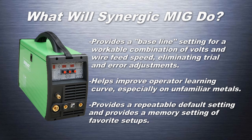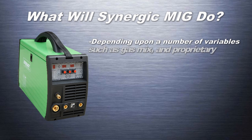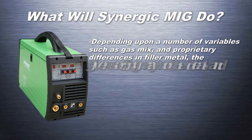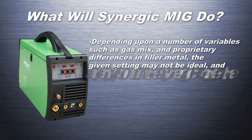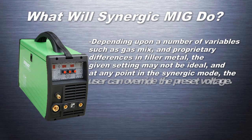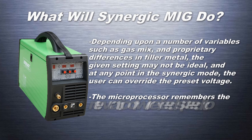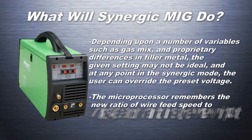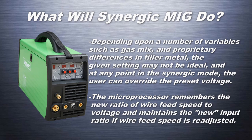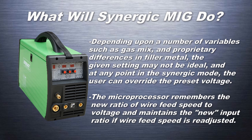Depending upon a number of variables such as gas mix and proprietary differences in filler metal, the Synergic setting may not always be ideal. At any point while in Synergic mode, the user can override the preset voltage. The microprocessor will remember the new ratio of wire feed speed to voltage, maintaining the corrected input ratio if further wire feed speed adjustment is needed. The unit will remember the new ratio for the entire welding session or until the process is changed.